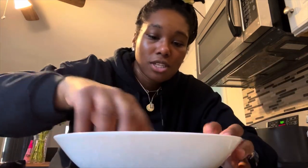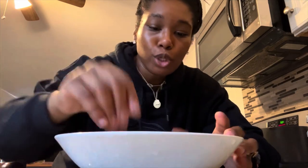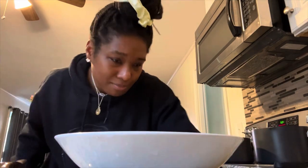Now we're just gonna stir it up. I think I'm gonna add a little bit of onions as well.